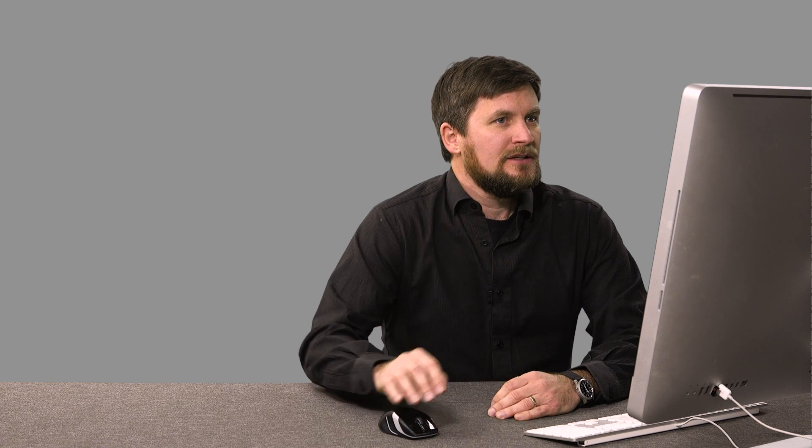We had access to a warehouse space, and we brought this bike in and demonstrated for the students how I'd photograph something like this, sort of in the time that we had. We lit up the bike and we lit up the background. Let me show you my workflow with Capture One Pro and Photoshop and what I did with this particular product. You can see here in Capture One Pro, I went ahead and dialed in my general base hero exposure of the bike, getting most of the aspects of the lighting that I wanted.